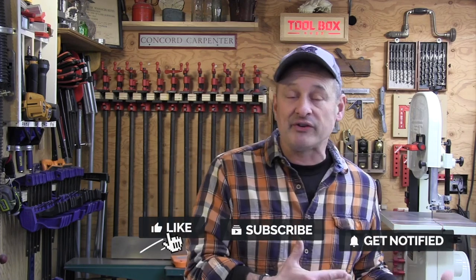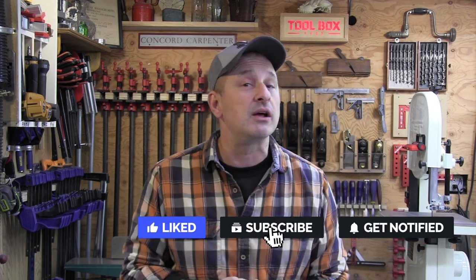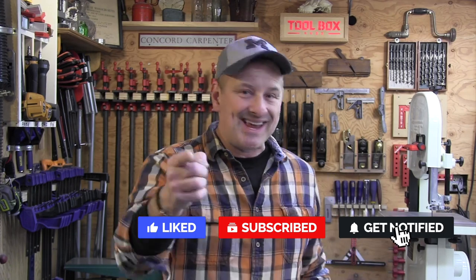If you liked this video and found this review useful, please give us a like, consider subscribing, and hit that notification bell. I'm Rob Robillard, and we'll see you next time here at the next tool review at Toolbox Buzz.